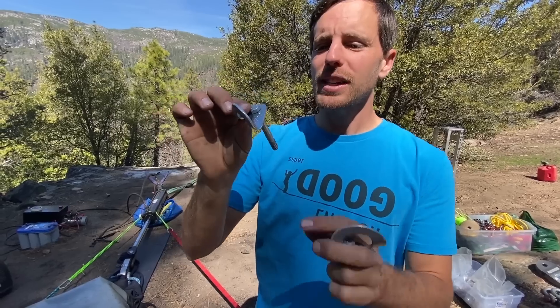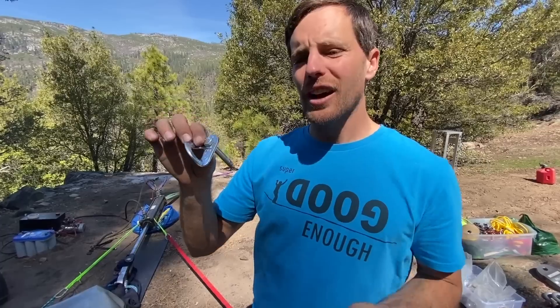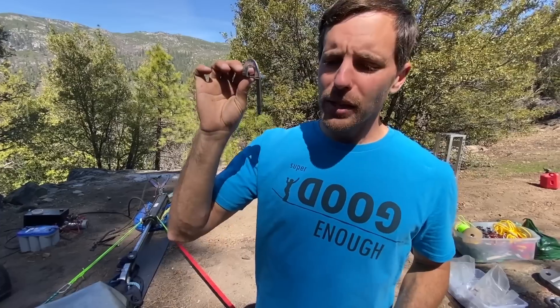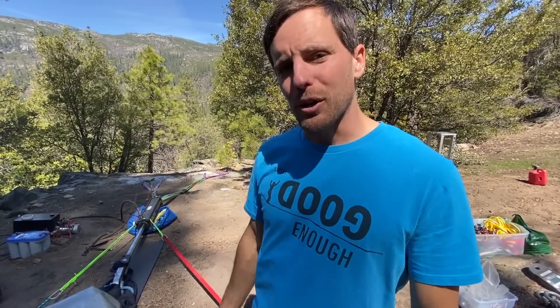Looks bomber. So we're going to stick a 25 kilonewton hanger on here and a Metolius hanger and another random hanger, since we don't think the hangers are going to break. Let's pull these in tension and then we'll pull them in shear, because that's the way the bolt buster is set up right now.